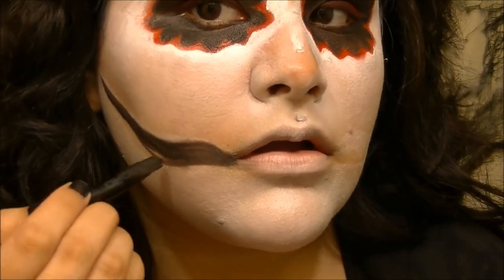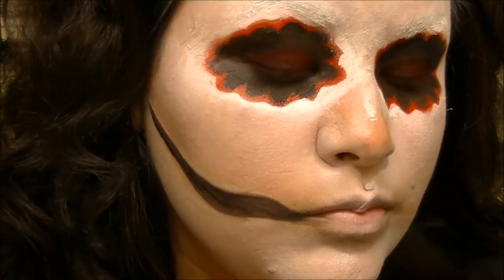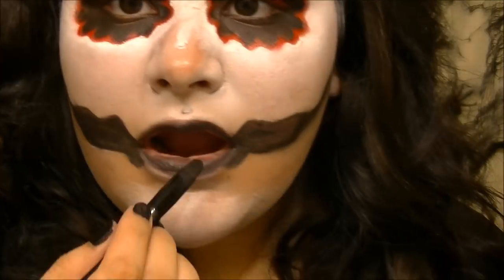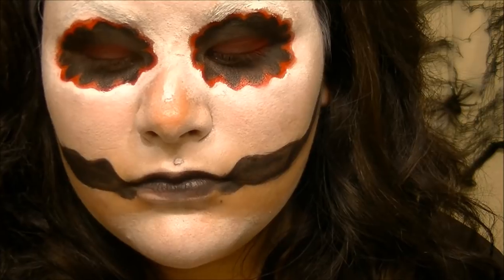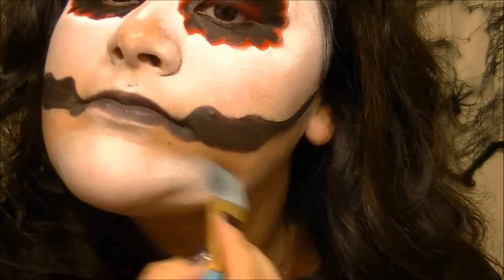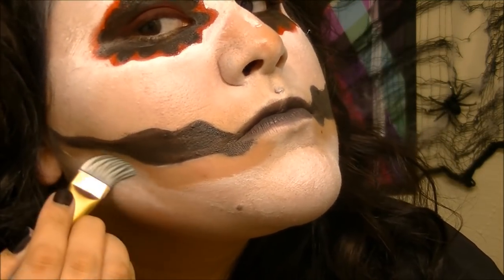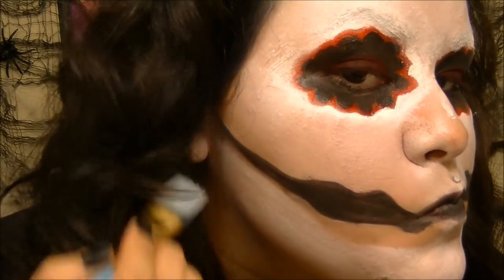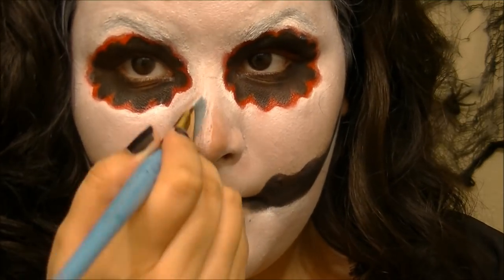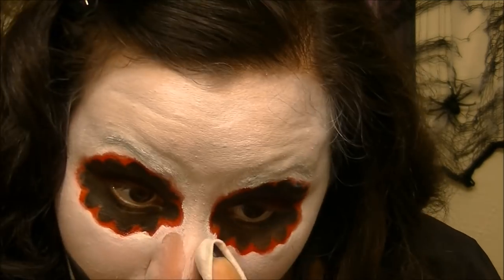Just be creative with it. I filled in my lips with the black paint as well. Taking the flat paint brush again with the white and going up against the detail on the jawline. For my nose, I'm taking the white and putting it along the bridge of my nose, then using a makeup wipe to clean up the edges to get the desired thickness I want.